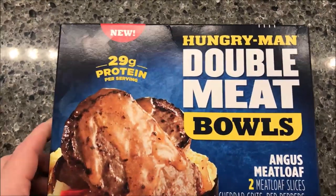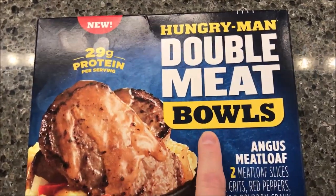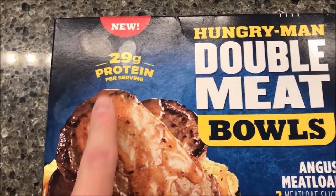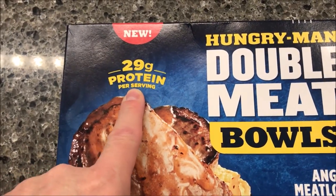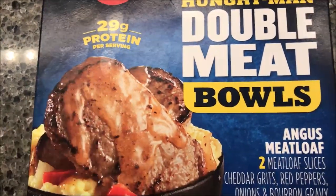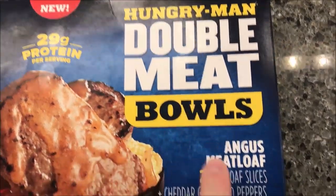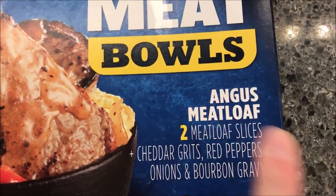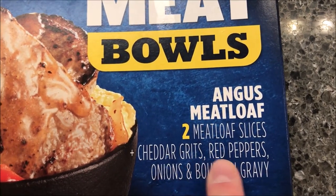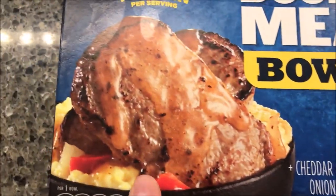Hey guys, welcome to another lunchtime review. Today I'm going to try one of these new Hungry-Man Double Meat Bowls — I've never seen these in the store so they must be literally brand new. 29 grams of protein per serving, that's cool. These are $4.29 at Kroger, so not super cheap but not really expensive. This one is the Angus meatloaf — it has two meatloaf slices plus cheddar cheese grits, red peppers and onions, and a bourbon gravy.